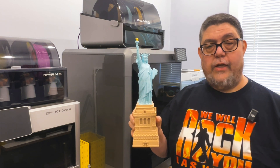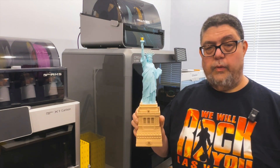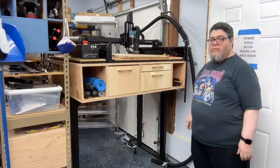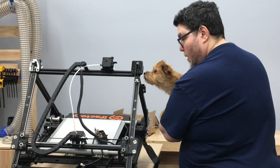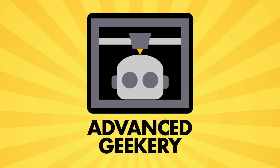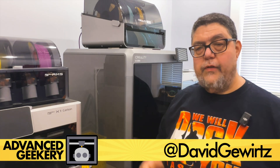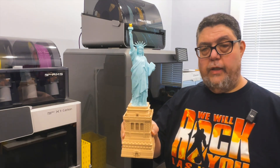Let's print a big, colorful Statue of Liberty on the K2+. Hey, welcome back to Advanced Geekery. My name is David Gewertz, and we are continuing our testing of the K2+, this time printing a large Statue of Liberty.